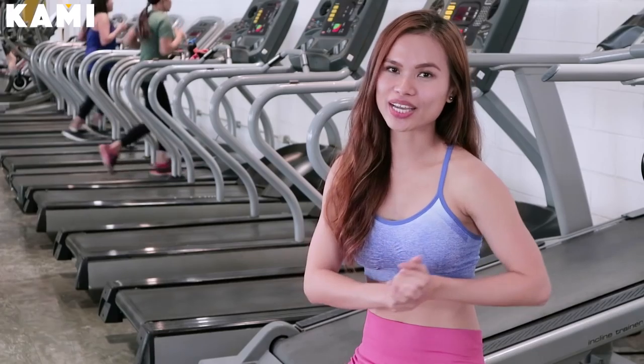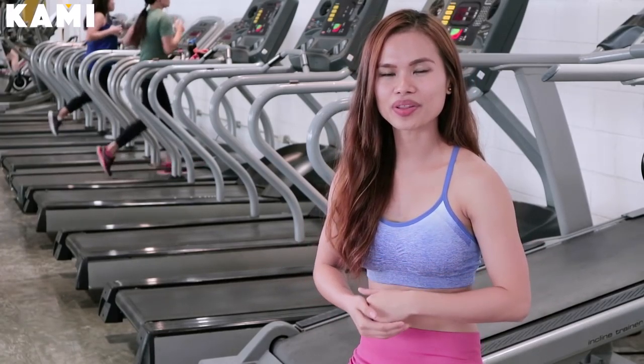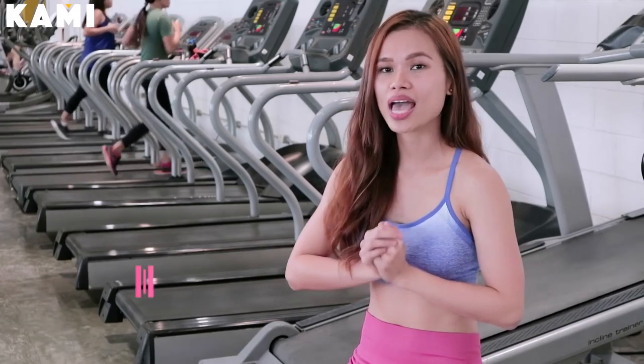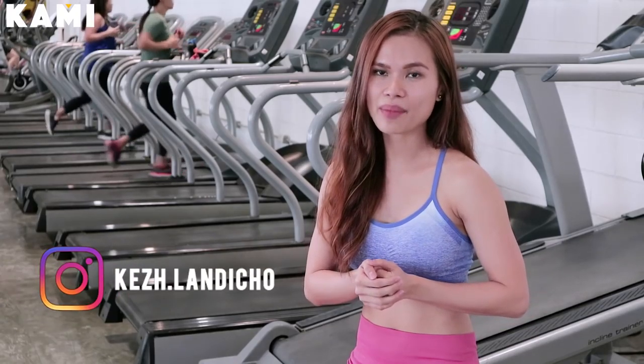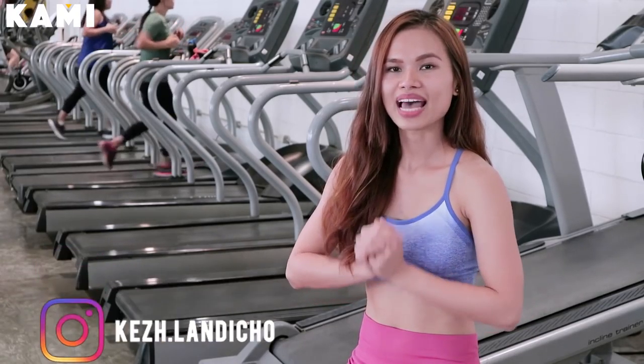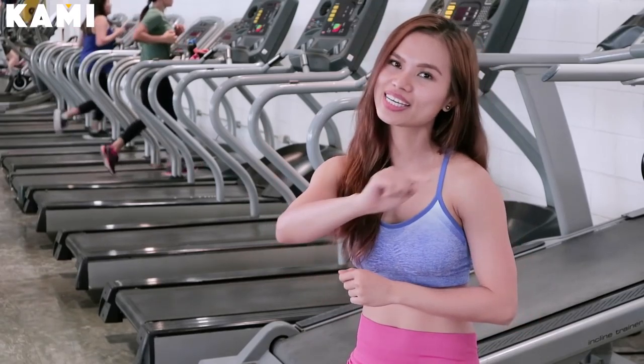Thank you guys for watching the video. Please don't forget to comment below how many reps you can do with the exercises I just showed. Subscribe to BeKami's YouTube channel and follow me on Instagram at cage.landicho. This is Kasia at Gold's Gym the 30th — see you guys next time!